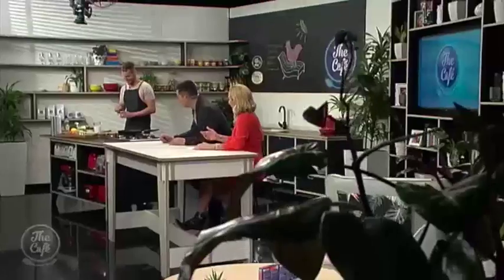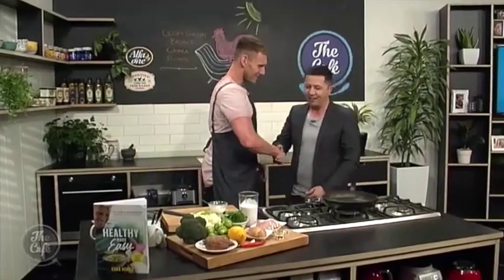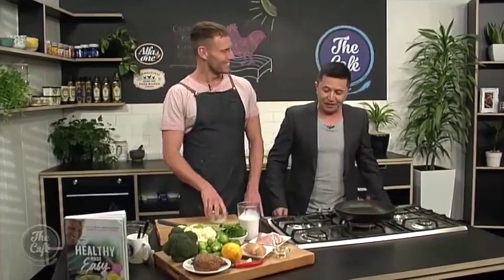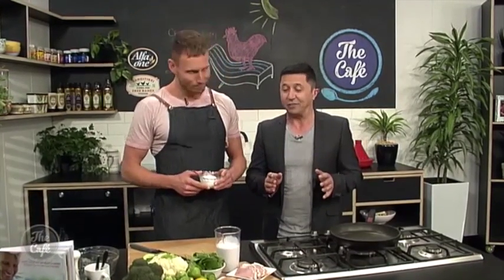Let's dance our way over to the kitchen because Luke Hines is back, our celebrity chef from Australia. How are you, my friend? You ready to tango? I'm ready to tango in the kitchen with you anytime. Did you have a good weekend? A fantastic weekend, loving my time in Auckland. Happy Monday, great to be here cooking. We are such a fan of your work, your incredible books, your incredible ethos to looking after yourself, and you have been teaching us some great recipes.